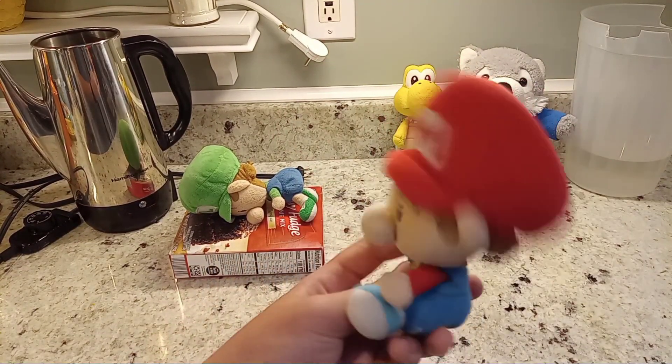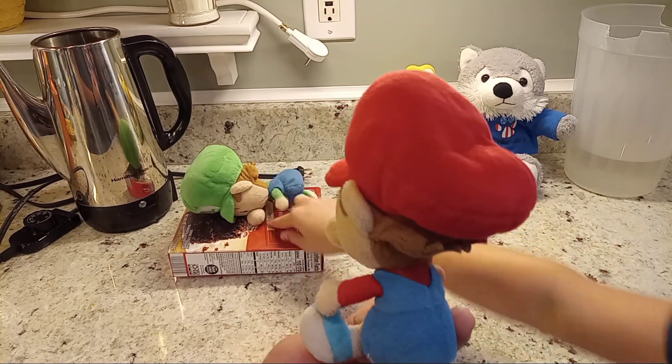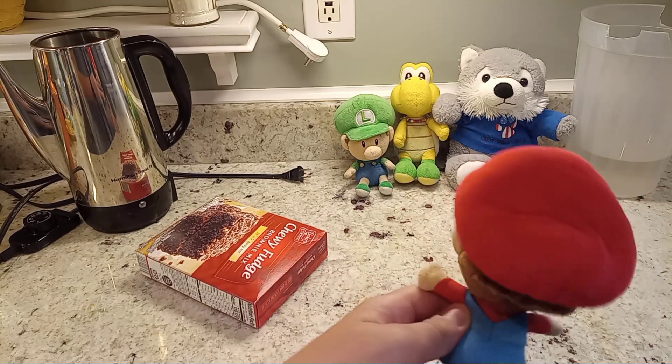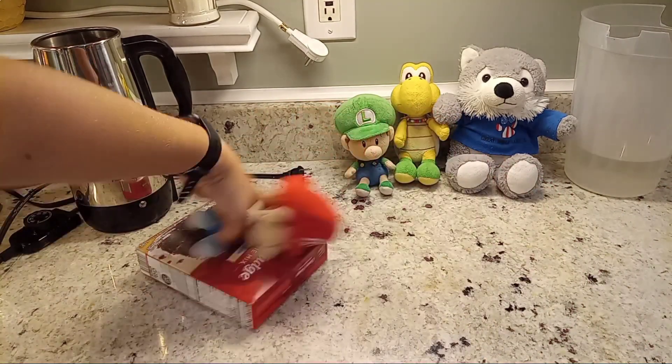So here we have Baby Luigi — Baby Luigi, what are you doing? Katie over there, and Wolfie. Okay, fix this, guys.